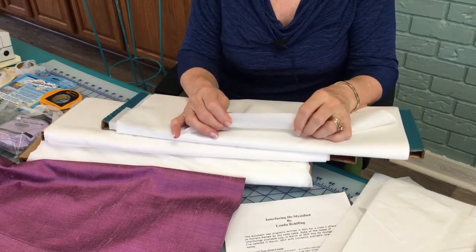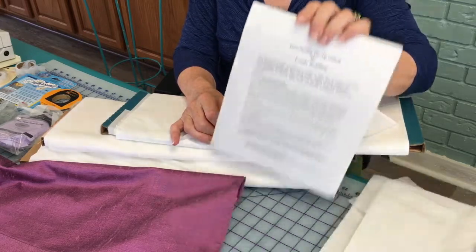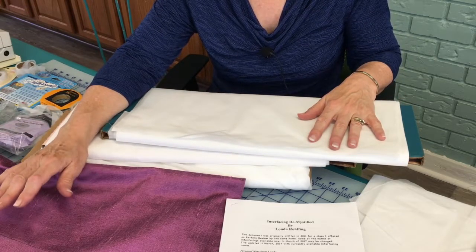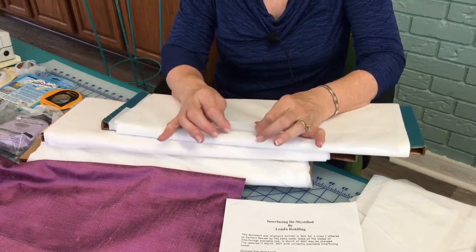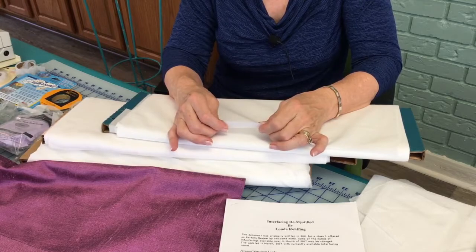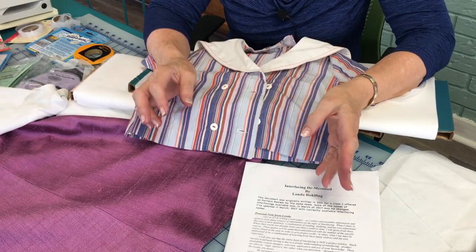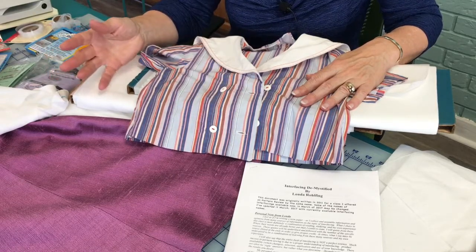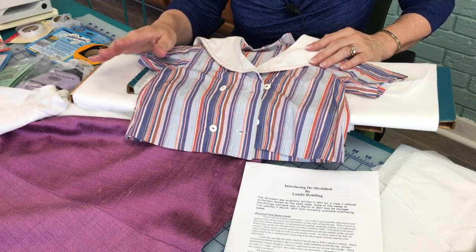Fabric that you make into a garment must be pre-shrunk — that means you wash it and dry it, just like you're going to do after you make the garment. So if you didn't wash and dry what goes into it, it might shrink. You must, you must, you must pre-shrink the interfacing as well. I have a wonderful example here in the studio to prove to my students that pre-treating interfacing is just as important as pre-treating the fabric.